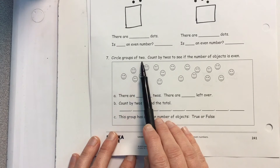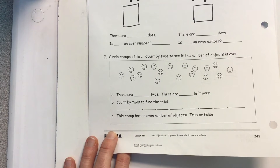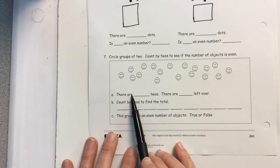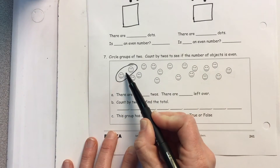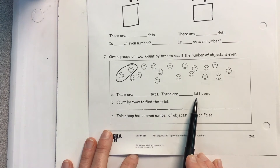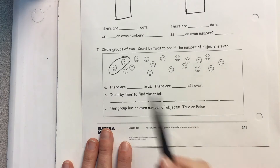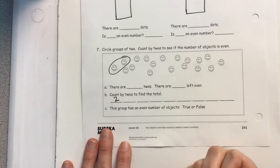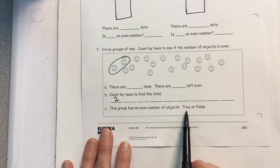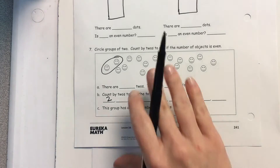Here you're going to circle groups of two — put them in partners, just like we do in our morning work on our number of the day. You're going to count by twos to see if this is an even number. I want to know how many sets of twos there are. If I have blank sets of two, do I have any left over? Now count by twos to find the total number of smiley faces. This group has an even number of objects — is that true or false? Pause at any time for you guys to work through it.